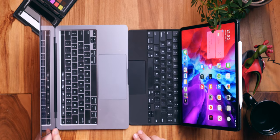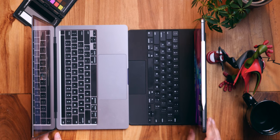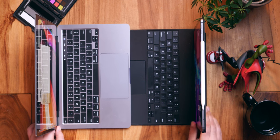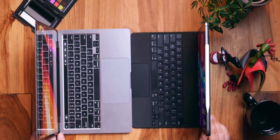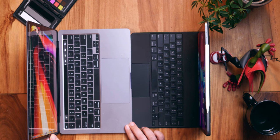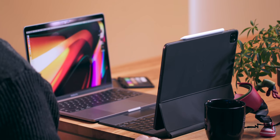It just lets people who need traditional computer input methods use them whenever they need them. Unlike a MacBook where all the computer guts are beneath the keyboard and the display is just a super light, blade-thin screen hinged on top, the iPad Pro has all of its computer guts behind the screen. And the Magic Keyboard is just this blade-thin typing surface, weighed down so the iPad doesn't topple over at every angle — only some angles.